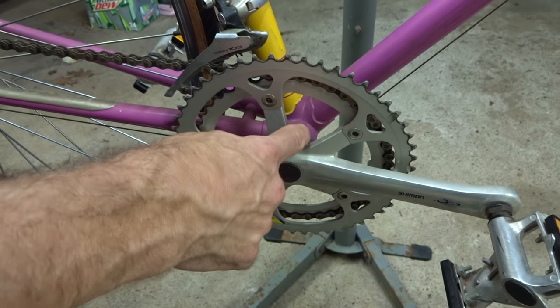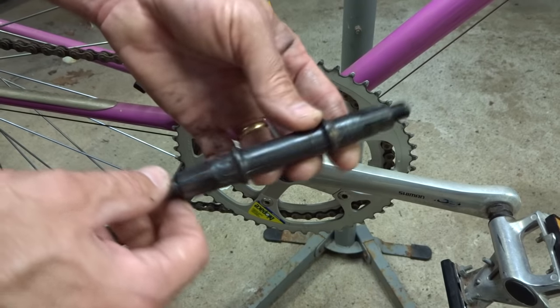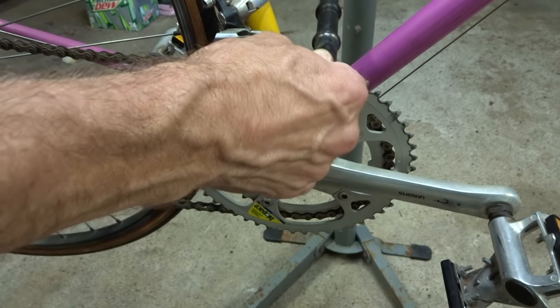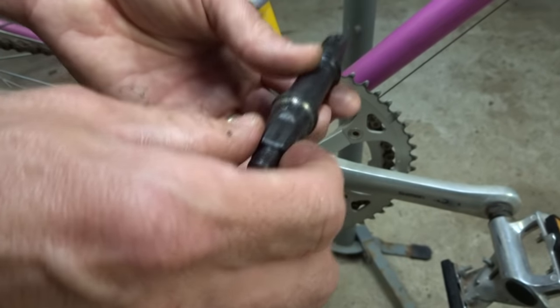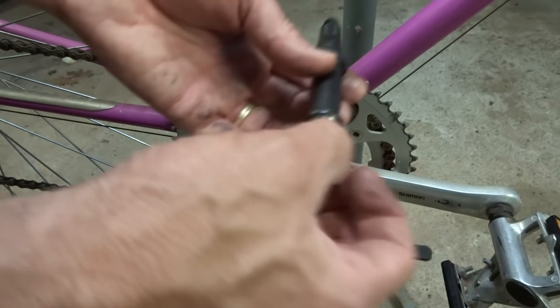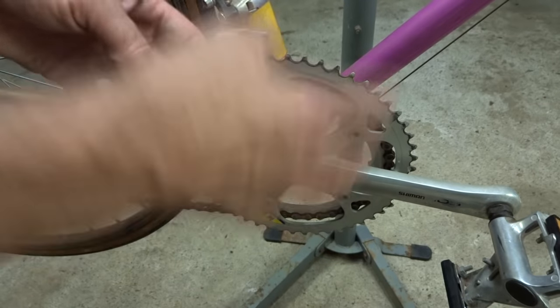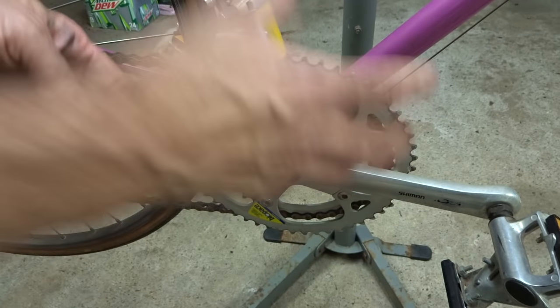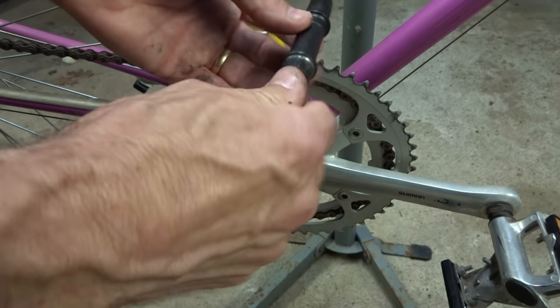Hey viewers! Today I'm going to show you how to overhaul a vintage square taper bottom bracket. So what is a square taper bottom bracket? It's where the spindle that goes through the bottom bracket is square and tapered on the ends, and then the cranks are pressed fit onto the ends of the spindle. This style of bottom bracket is probably the most common style you're going to find on vintage bikes, and it's still found on some new bikes today.